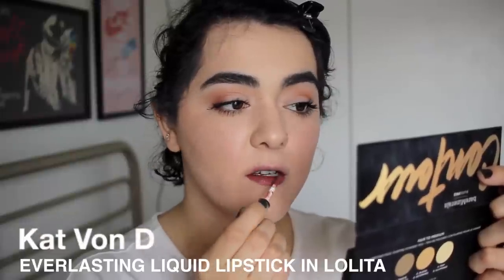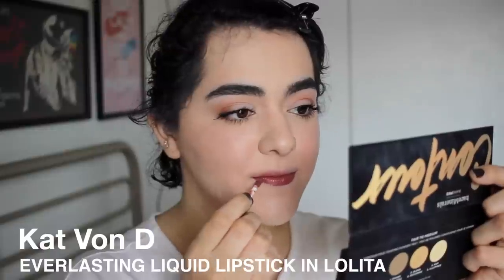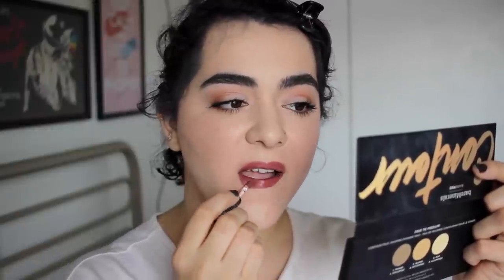The final step is to add a lip color — also matte, surprise surprise. This is the Everlasting Liquid Lipstick by Kat Von D in the shade Lolita. And this is the finished look. It might be a little too much for some of you, but for me this is good. I look like myself — a little more matte, a little more defined — and I would be so happy if this ends up in my driver's license photo, which it will.